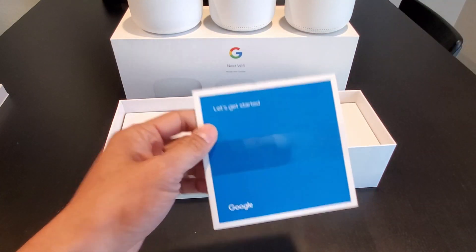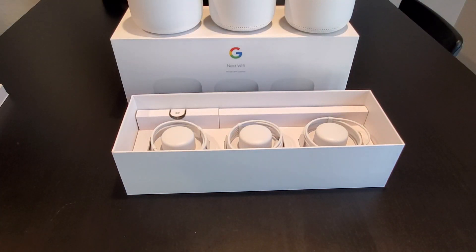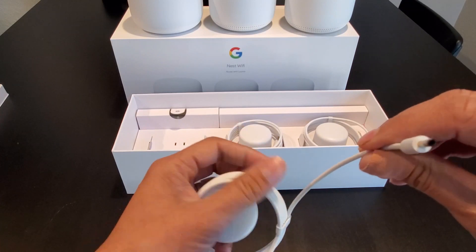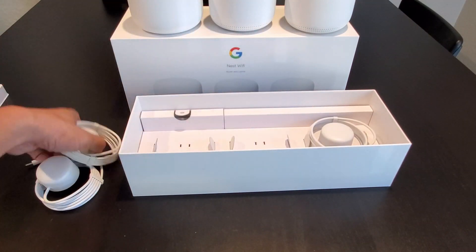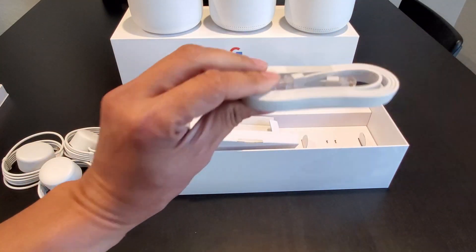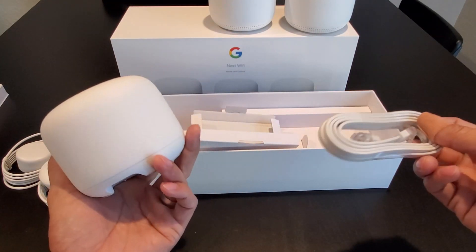Let's go through the box contents. There's a guide book, cardboard, the power cable — it's not a micro USB or USB Type-C. There are three power cables total, and one Ethernet cable for connecting the router to your modem or another router that you already have.